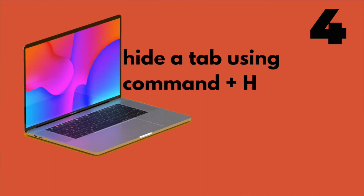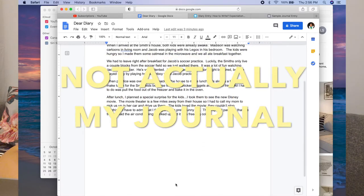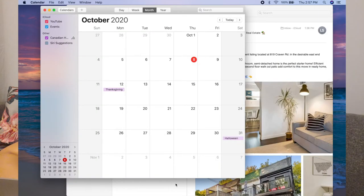Another cool feature is the hide feature. You can press Command H to hide any document you're working on. For example, if I have my journal open and someone comes into the room, I can press Command H and it hides my journal — now it's just on my dock and my calendar is on screen. It's important to note that if you hide a video, the sound doesn't turn off, so that might not work too well if you were watching videos at work when you're supposed to be working.